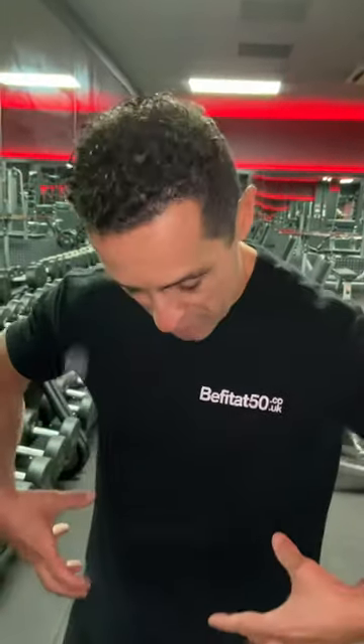There is this sort of core exercise I'm going to show you right now. This is very good for this region here — obliques, all this belt of muscles. This is your core.